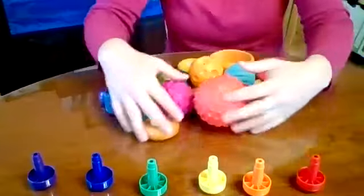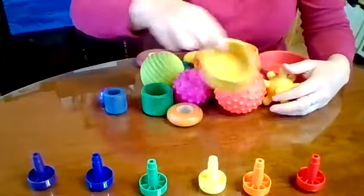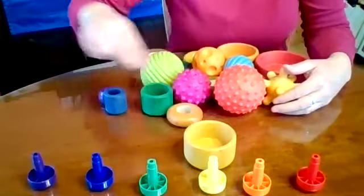Okay, I'm gonna take one object at a time and see which one it matches.